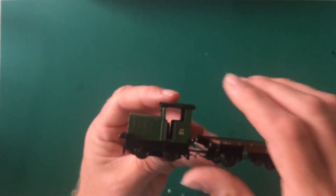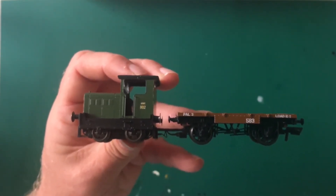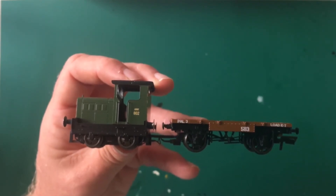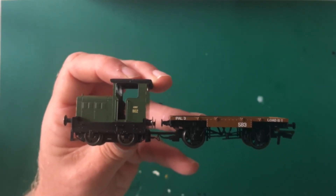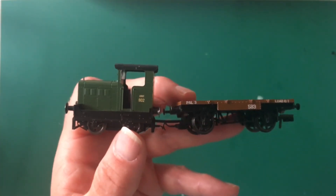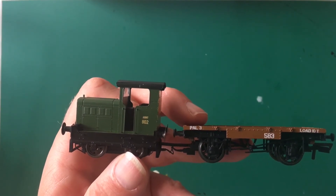I probably wouldn't have bought it at full retail — I'll put that out there right now. I bought this, I bought the Wickham Trolley, I bought a number of items, but they were on sale. And for me it's all about bagging a bargain, but at the same time if it financially represents what it's worth, then I'm happy to do that. This will fit in with the layout I'm building. A little bit of research there — there was one of these kicking around at Longmore at one point, so I know it will fit in with the layout I'm planning. It isn't a Longmore layout, but it's going to have very similar characteristics.